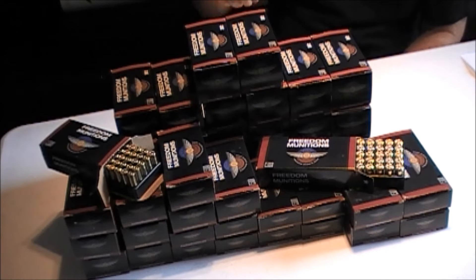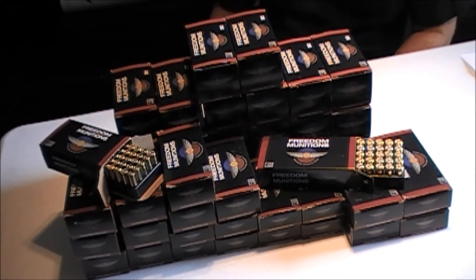Let me add also that we're only running the remanufactured ammo from Freedom Munitions, so we're not even running their good stuff.